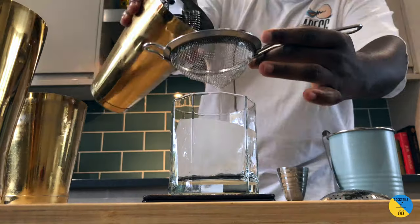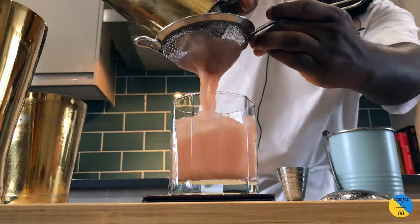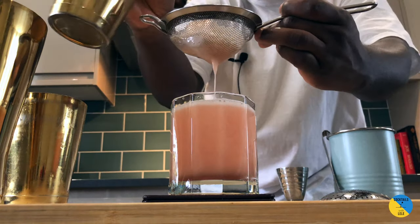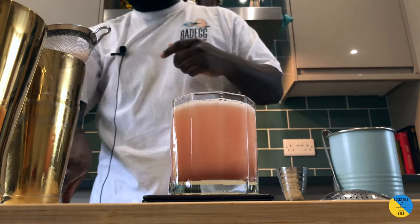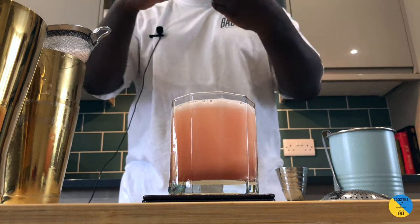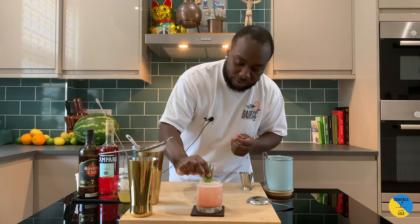I'll double strain into the rocks glass — let's see this nice beautiful pink color come out of it. As a garnish, going to be three pineapple leaves on top of the glass.